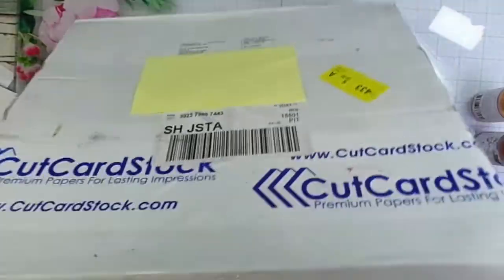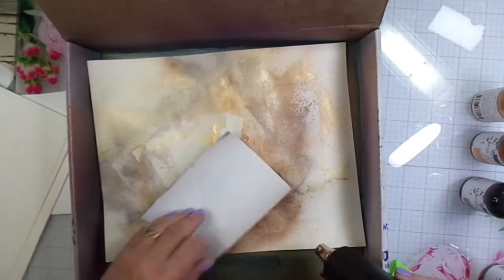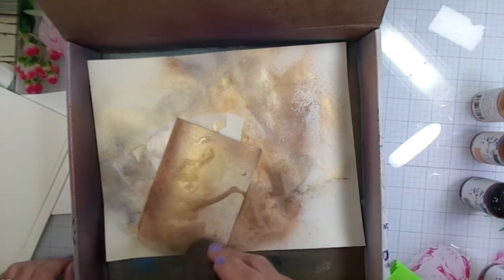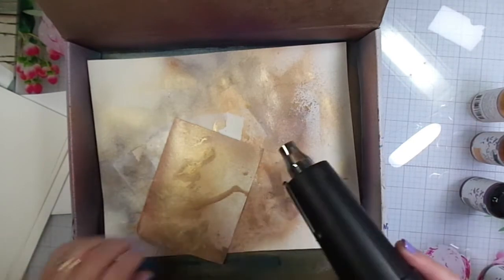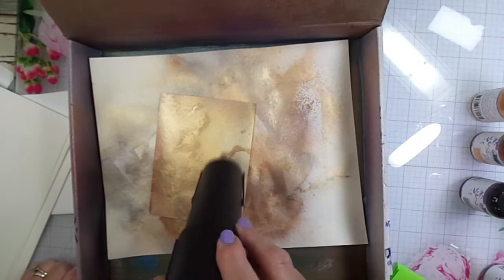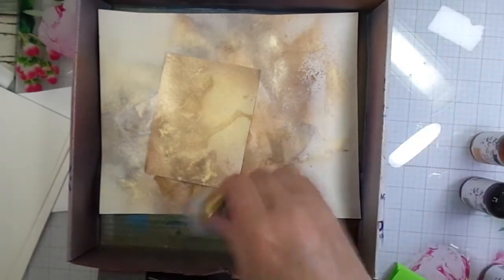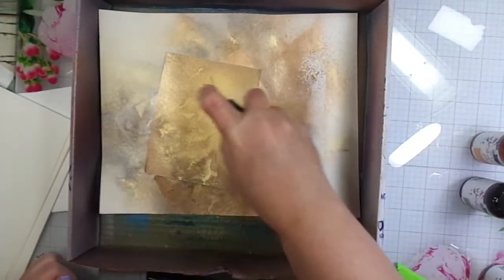Whoops, my lid keeps falling down! I'm taking my paper and soaking up some of the spray that dripped off. You don't have to do that but I thought I'd give it a try, because you just never know what type of patterns you might get by doing that. I'm spraying a little bit more Gold.